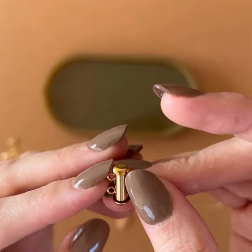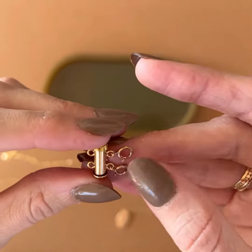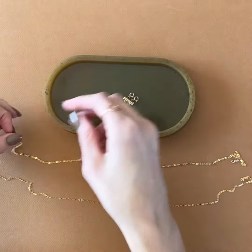So you'll see on this side here there are two loops, and on this side there are two clasps. I will show you how those work.